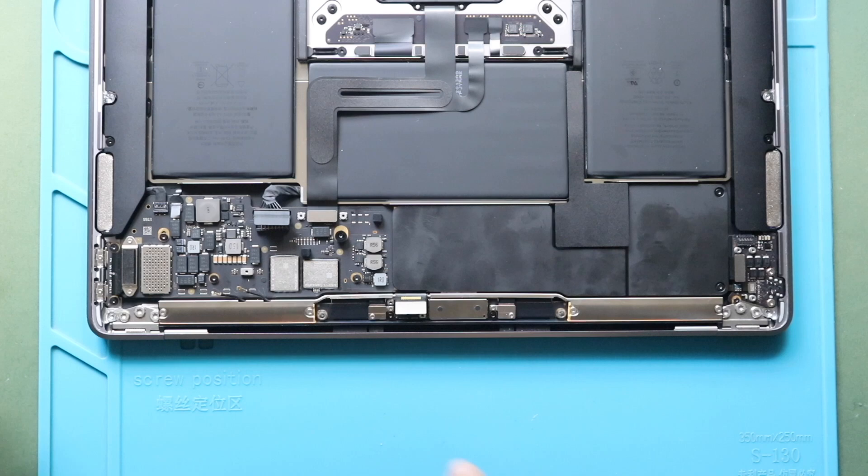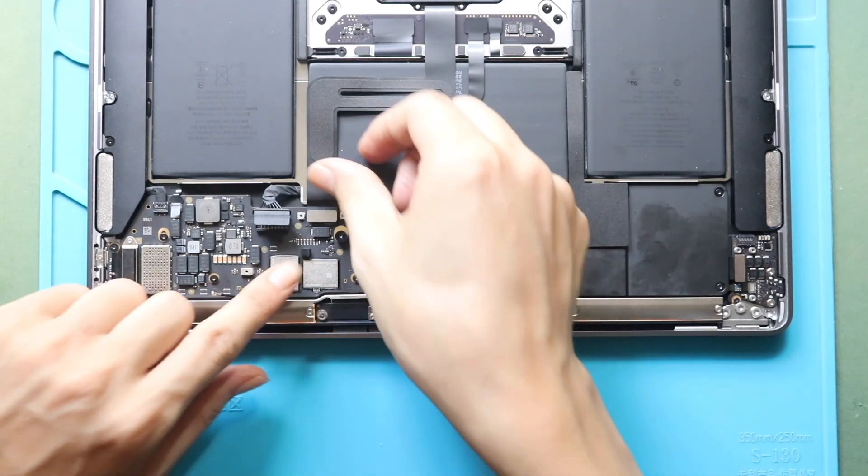Next, secure the trackpad connector plug and then add the bracket by adding two screws.